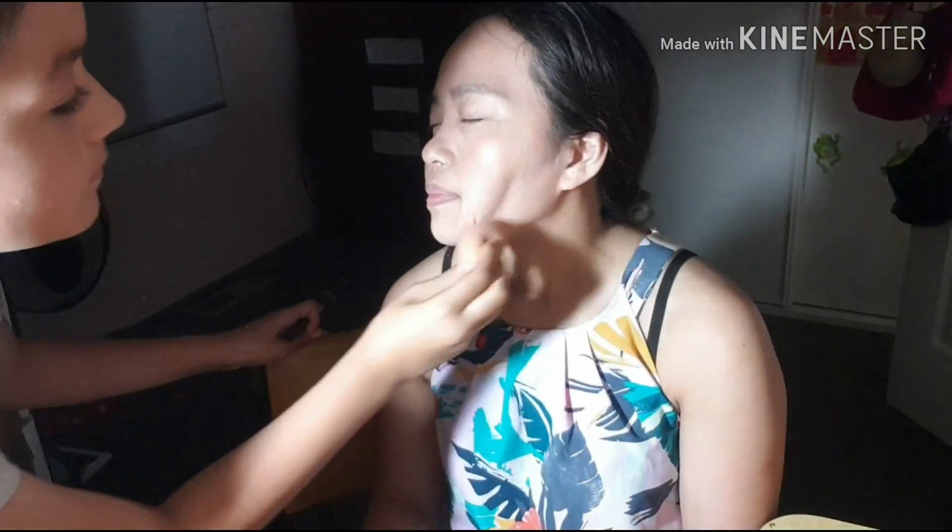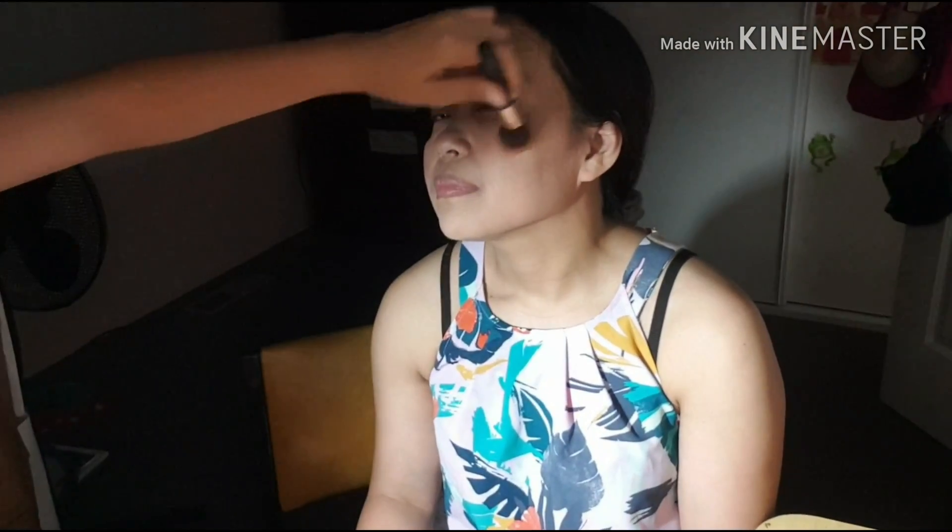I am going to do her blush. Oh, I didn't blend it in properly. There we go. I am going to use a bit of gold from this peach eyeshadow thing. Bit of gold.